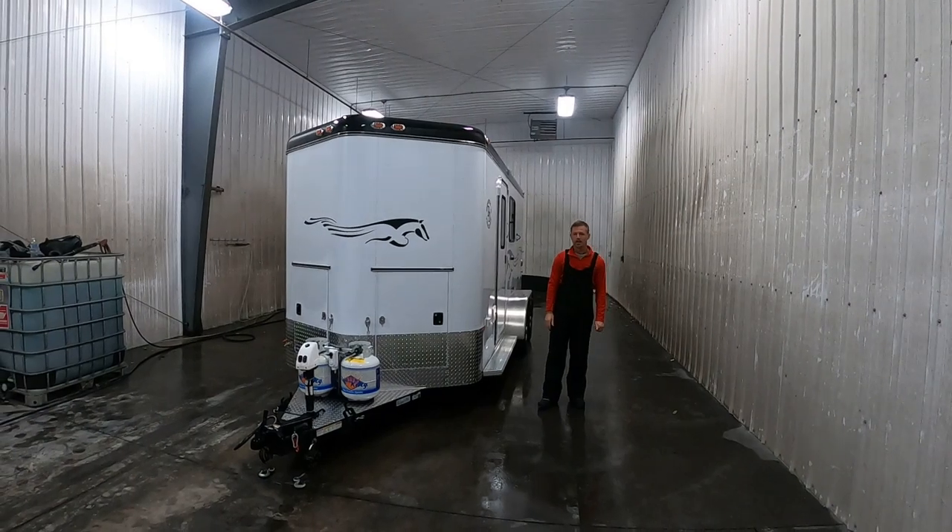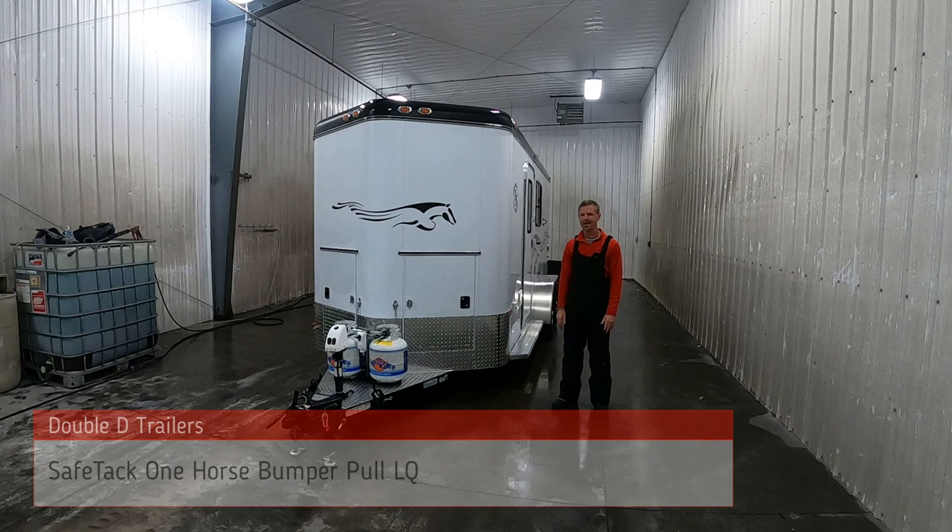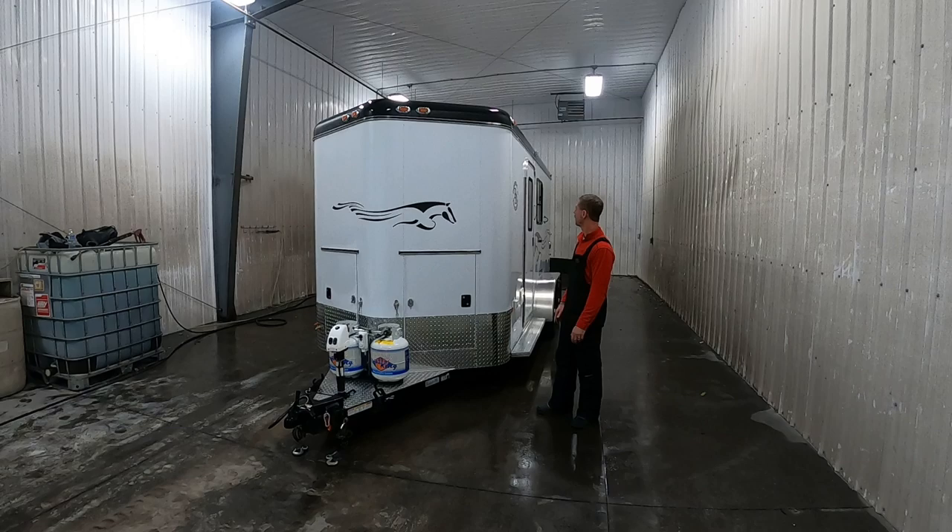Hi, I'm Brad Heath, Double D Trailers. I'm really excited today over this new model. It's the SafeTac one-horse bumper pull. We've never built one of these — we've had lots of requests for it — and the engineers did a fantastic job.